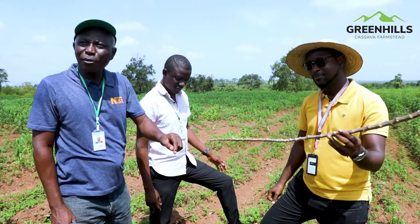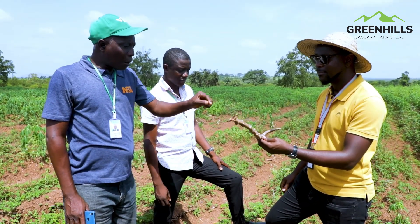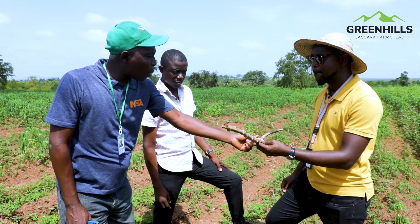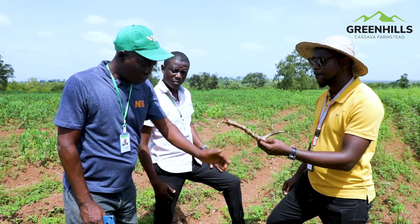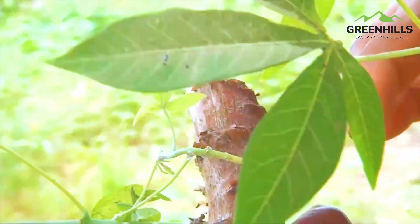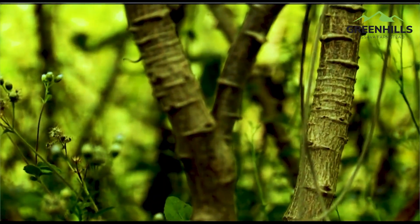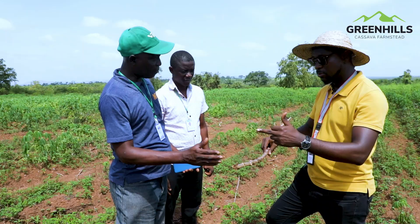After four months of planting your cassava, you can start making money. If you know that you are planting for root, you plant vertically. If you are planting for stem, you plant horizontal — the planter chops it that way.